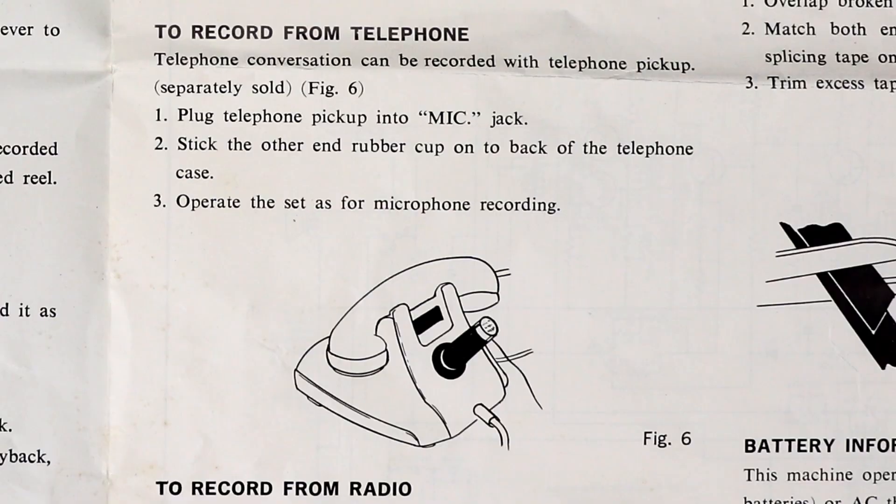There are also some instructions on how to record from a telephone. What I find a little odd is they tell you to put the pickup coil on the back of the phone. The pickup coils I have you put on the handset up near the earpiece. I'm wondering if there really was a pickup coil that went on the back of the phone, and if so, how did it work? What magnetic fields would it pick up? If anyone has ever seen a pickup coil that goes on the back of a telephone, let me know.